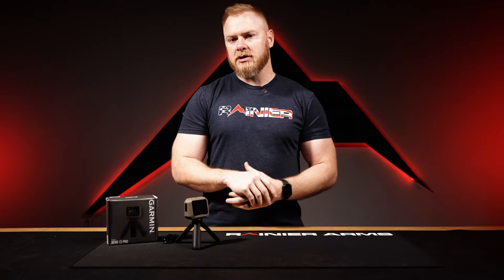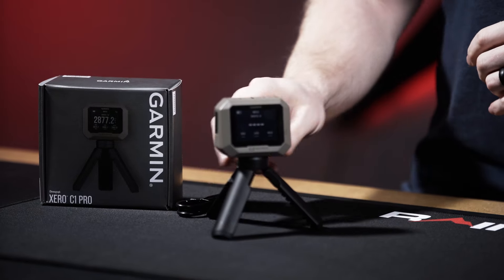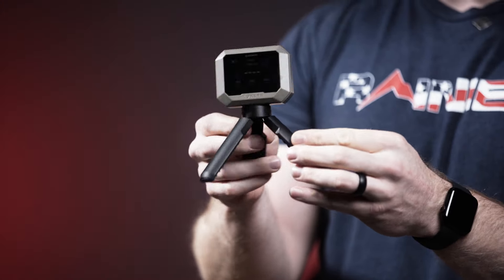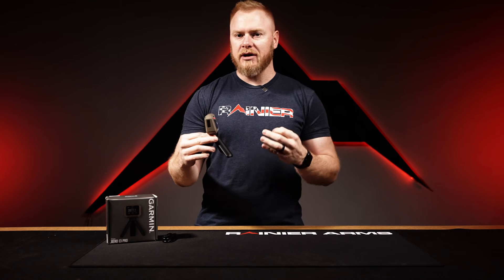So the first product I want to talk about isn't brand new, but this thing is hot. It is the Garmin Xero C1 Pro. This is a chronograph and this thing is pretty awesome. Really small package.